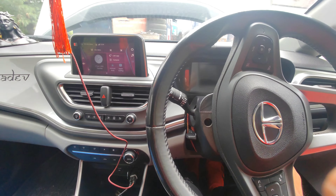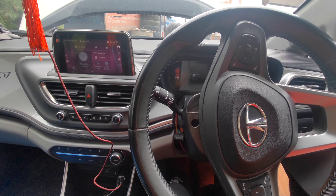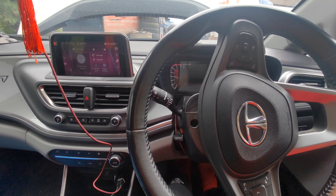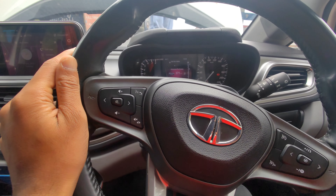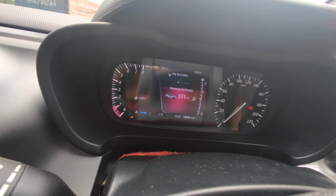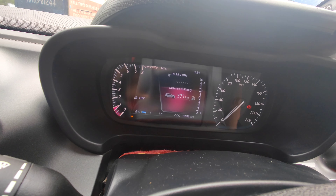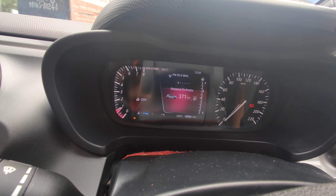Let's start it. We have put it in park — let's see if it starts or not. It's started. You can see the RPM meter; it's settling down. It's compatible and working fine.